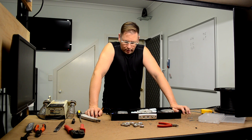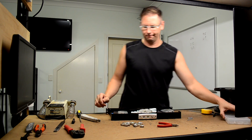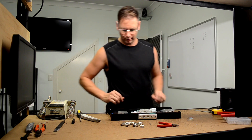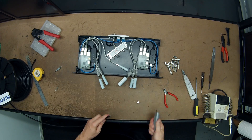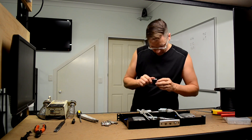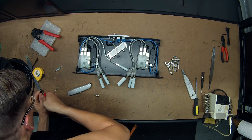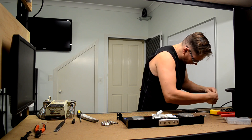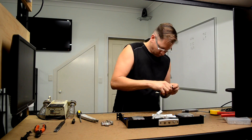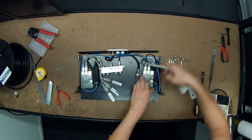That's the network and power for the Raspberry Pis done. Now I have to do all this coax, which I'm not looking forward to, but it's not going to do itself.